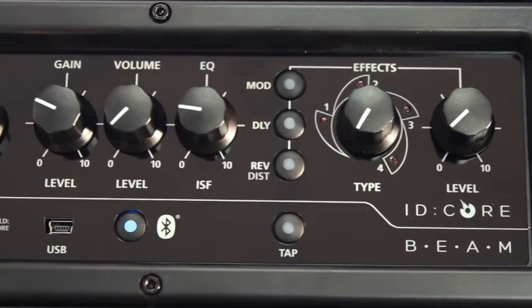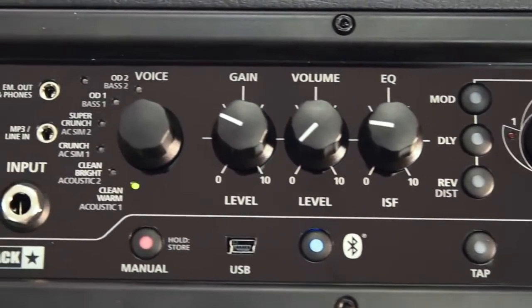You can store 12 of your favourite presets on board the amp, and other features include wireless Bluetooth connection, super wide stereo, USB recording, stereo line in, headphone output and a chromatic tuner.